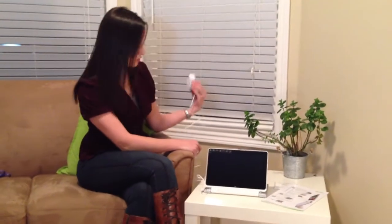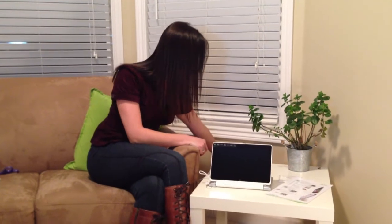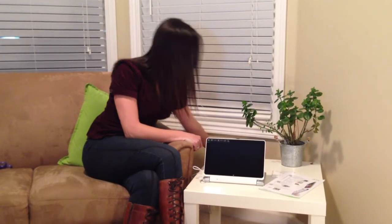Now let me just plug this into the wall, and now we can turn it on for the first time. Let's go!